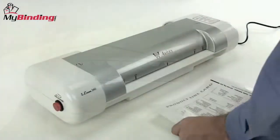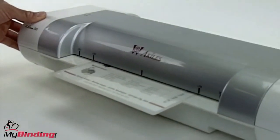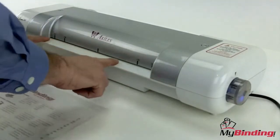Rest finished products on a flat surface to cool completely. The reverse button on the side allows the rollers to turn backwards so you can remove or recenter a project. A small tune lets you know it's in reverse. With a 13.4 inch throat opening,